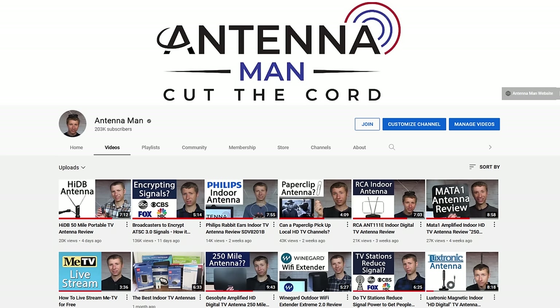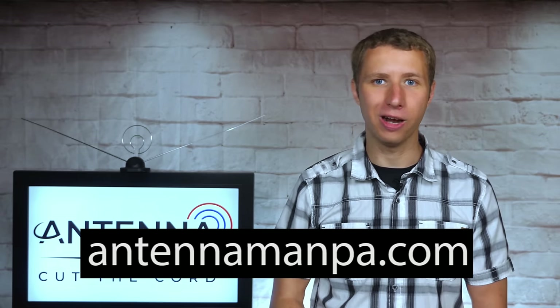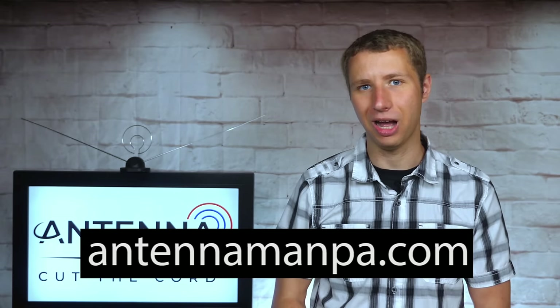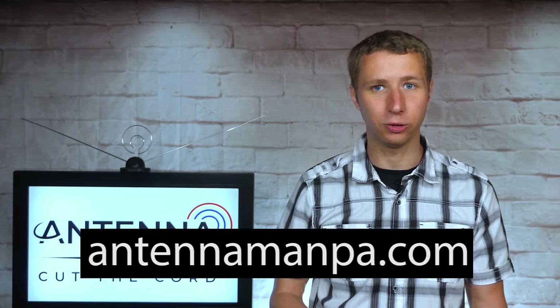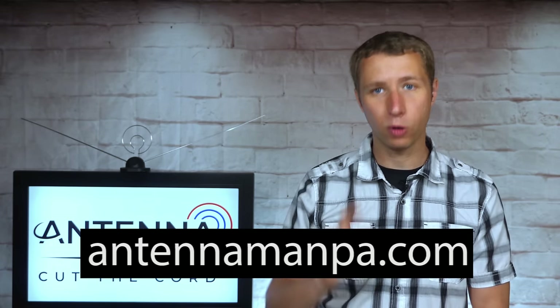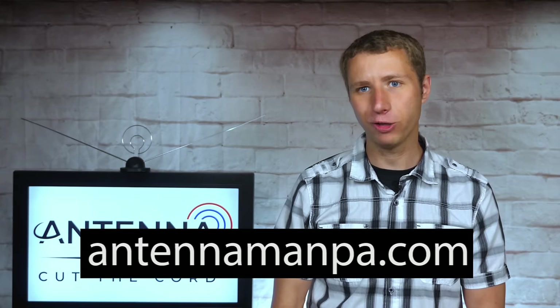Keep in mind that all indoor antennas have their limitations depending on many factors, including your home's building material and how many trees are around your house. If you try this or another indoor antenna and can't get all your local channels reliably, you'll likely need an attic or outdoor antenna setup. Feel free to use my YouTube channel as a resource to research antennas. I also offer antenna recommendations specific to your area on my website at antennamanpa.com. I run a reception report at your exact location, look at the frequency, signal strength, and even tree coverage, and determine what antenna would work best for you based on my experience testing over 100 antenna models and actually installing them in 4 TV markets.